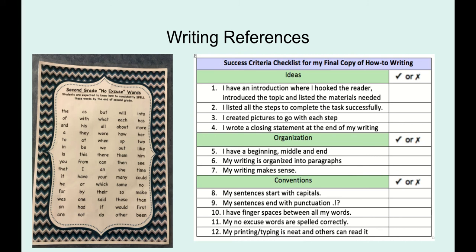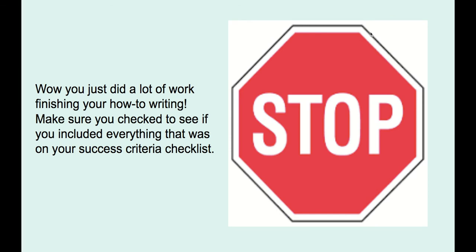When writing your steps and using transitional words, your writing is organized into proper paragraphs and your writing makes sense — this is a big one. With conventions, which is what we always focus on in writing: you have capitals, punctuation, spaces between your words, no-excuse words are spelled correctly, and your printing and typing is neat so others can read it.